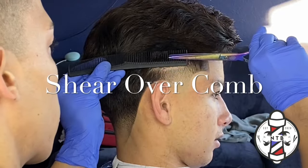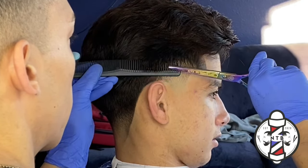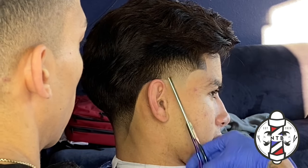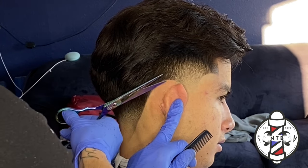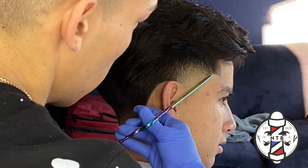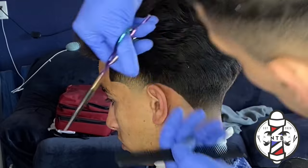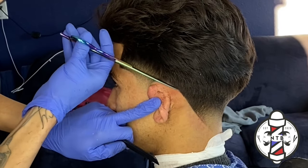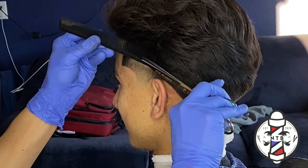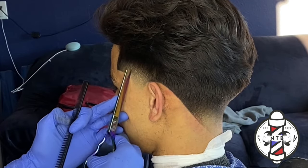To finish off this blend I went ahead and did some shear over comb and some point cutting. I always personally like to use my shears in all of my haircuts because it gives a smoother transition in the darker and bulkier areas of my blend. I roll that comb out at a 45-degree angle off the scalp and always follow my shear over comb with some point cutting, making sure I get all those dark areas out and get the most possible blurry blend I can get.